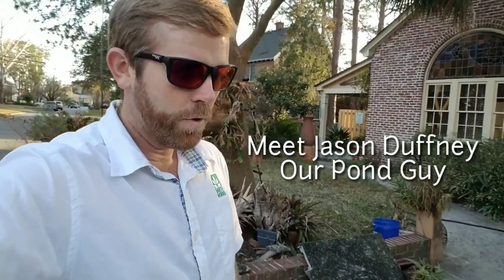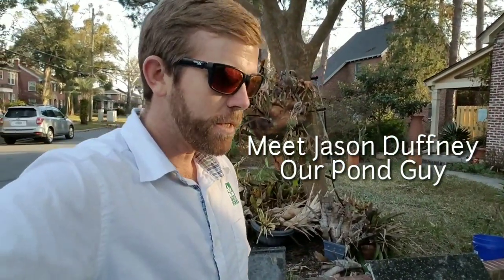I'm over here at a customer's house. It's actually about two years ago that we came out and assessed this guy's pond, came up with a really good solution and idea of what to do with it. It's kind of been put on pause for a while — life gets in the way, other projects.